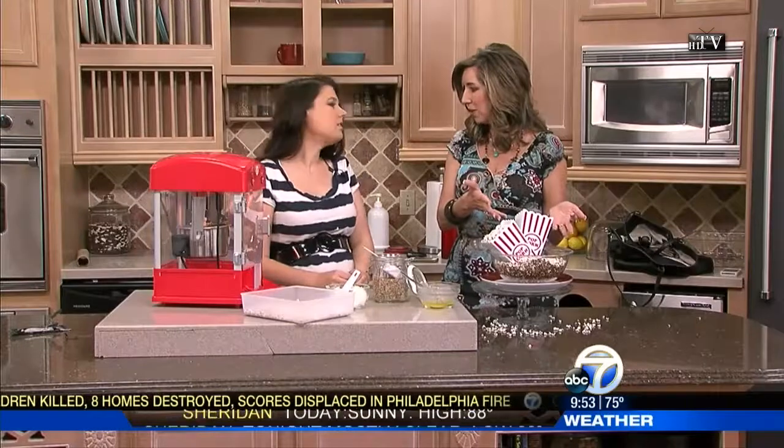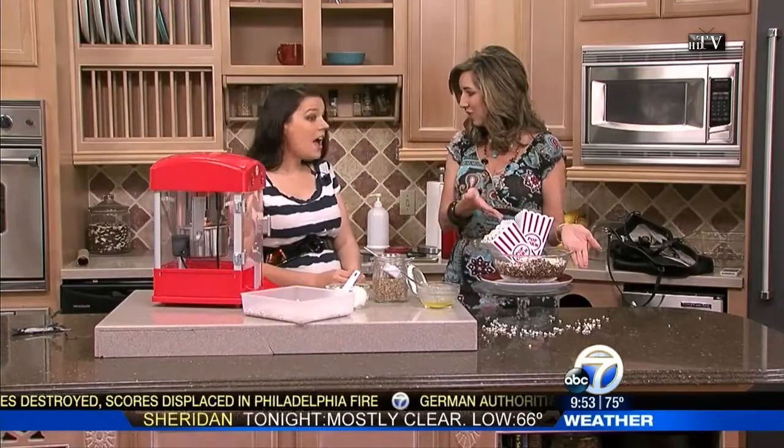Most butter you get these days for popcorn isn't really butter — it's something else. It tastes like butter, but go for real butter. What about other toppings? People like to put all kinds of stuff on their popcorn now. Can you do that with this?